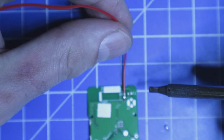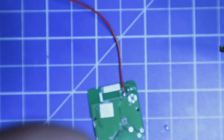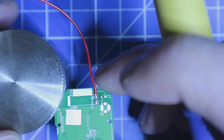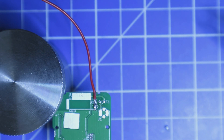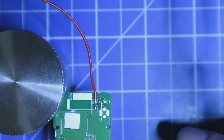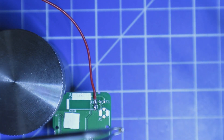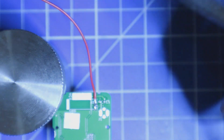I unfortunately desoldered C1 — this can happen. The parts are very, very small, but I guess this will be a fast fix. The good thing is that C1 is not the tiniest part; it's quite a big part, so the soldering shouldn't be that complicated by hand.